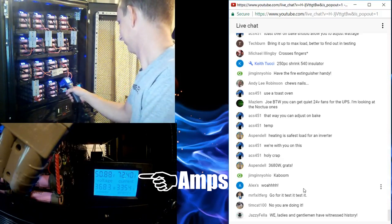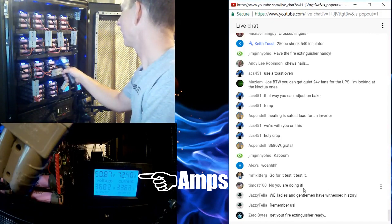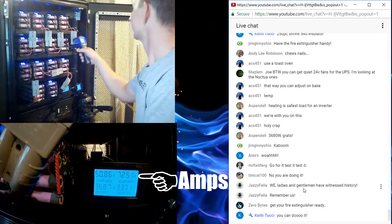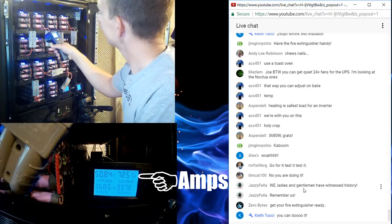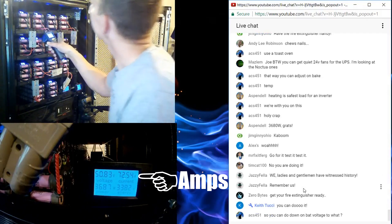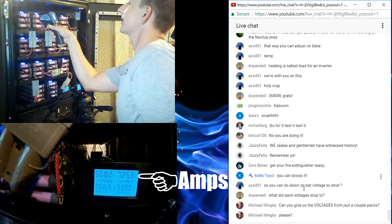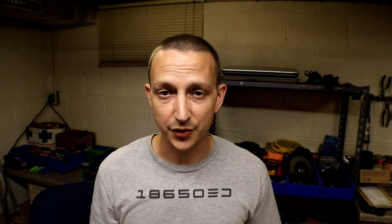Temperature readings climbed from 79 up through 80, 82, 83, 84.5, 85.5, then 86.5 degrees — and then it shut off. I was drawing over 2,800 watts. Keep in mind it is a 2,700 watt UPS, so we were running at about 106.6% load on that thing, which is outstanding.